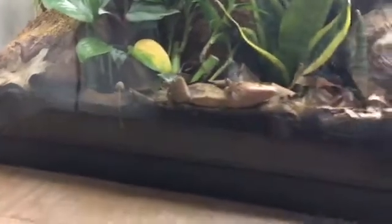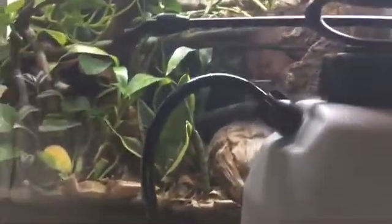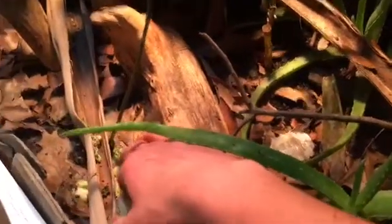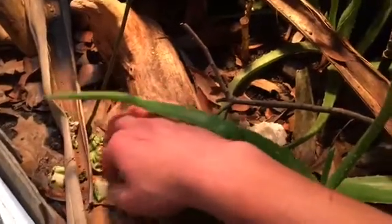Another thing I feed them — because of which terrariums they're in — in my gecko's cage they can eat gecko food. There's the gecko right there, and there's actually a mushroom coming up, which is interesting. They just come up every once in a while. So they will also eat the gecko's food. I take the gecko's old food and put it in here, and they'll eat that — that is Pangea gecko diet. In the iguana's enclosure, they mainly eat the iguana's food. This is lettuce and carrots. When it molds or whatever, I just leave it in here because the iguana knows what's what — he won't eat food once it's rotten. But the isopods will.